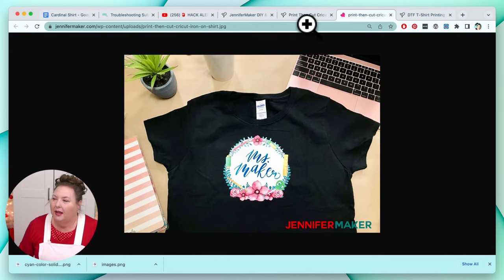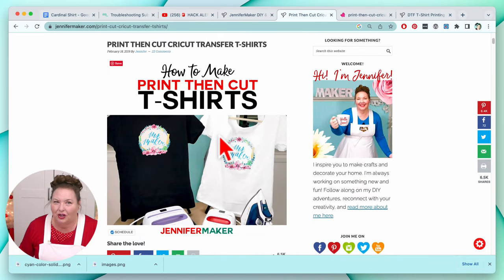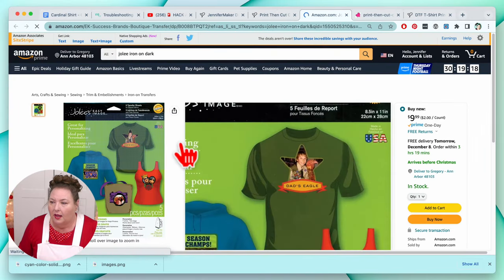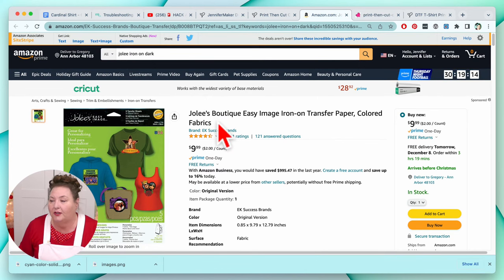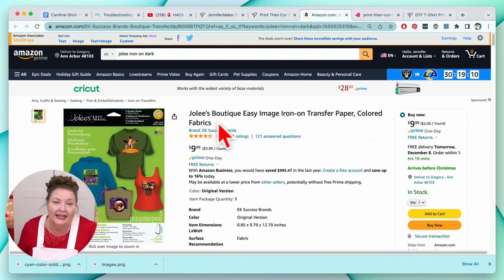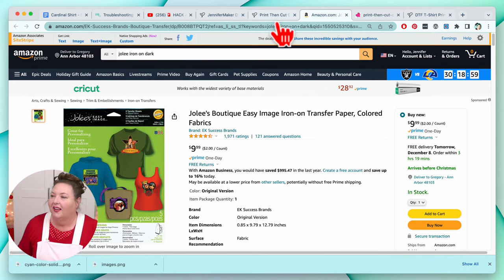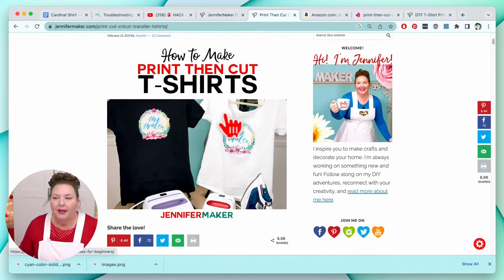This tutorial right here, How to Make Print Then Cut T-Shirts, has my favorite printable vinyl in it. I always put all my materials right in my blog posts and videos. I used iron-on transfer medium for dark fabrics — specifically Jolie's Boutique Easy Image Iron-on Transfer Paper for colored fabrics. I found that one worked the best. You could use the white version if your shirt is white, but most of us have colored shirts. You can find the link to it right in my tutorial called How to Make Print Then Cut T-Shirts.